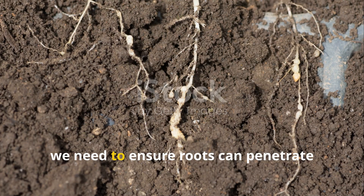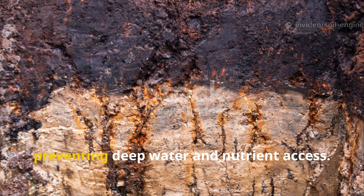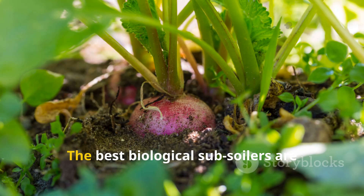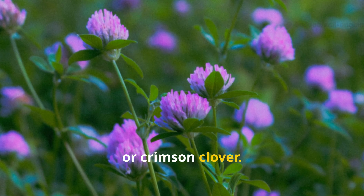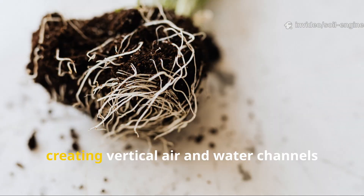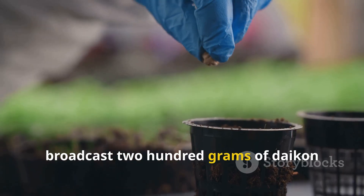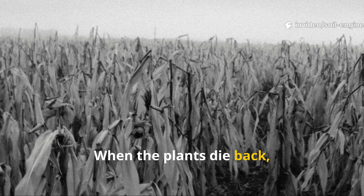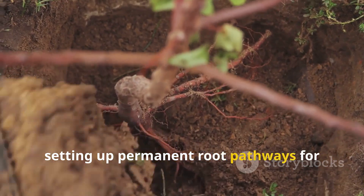Now that the topsoil is opening, we need to ensure roots can penetrate deeper than 15 or 20 centimeters. Clay subsoil tends to seal off below that layer, preventing deep water and nutrient access. Instead of mechanical tilling, we mimic nature's engineers — plant roots. The best biological subsoilers are plants with strong taproots like daikon radish, alfalfa, or crimson clover. When sown thickly and left to grow for a full season, these plants drill down through compacted clay, creating vertical air and water channels that remain even after the roots decay. Broadcast 200 grams of daikon radish seed per 100 square meters in late summer or early fall. When the plants die back, leave the residue to decompose in place — this feeds organic carbon deep into the profile, setting up permanent root pathways for the next crop.